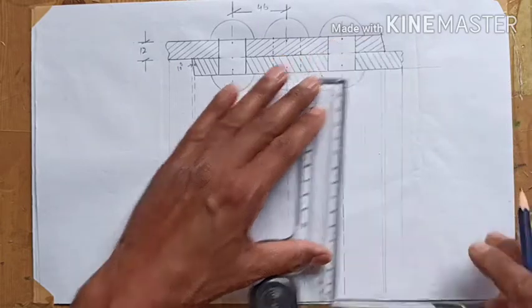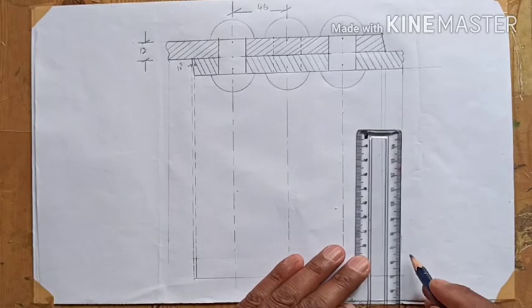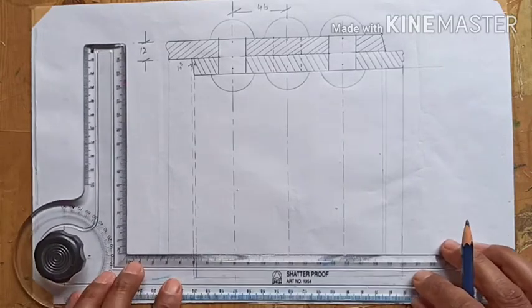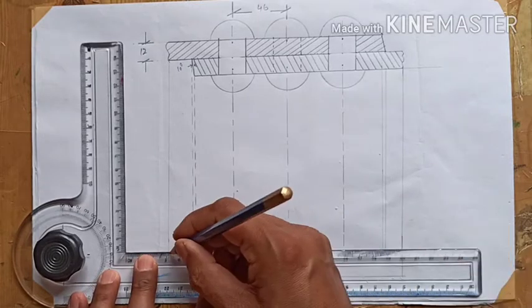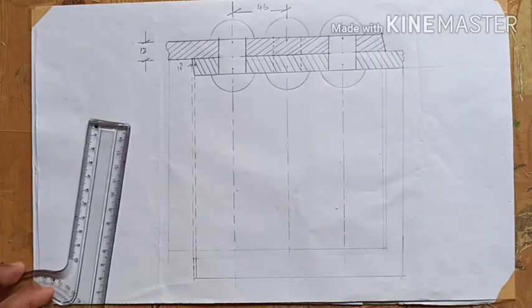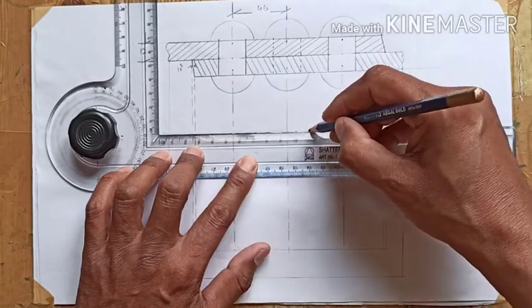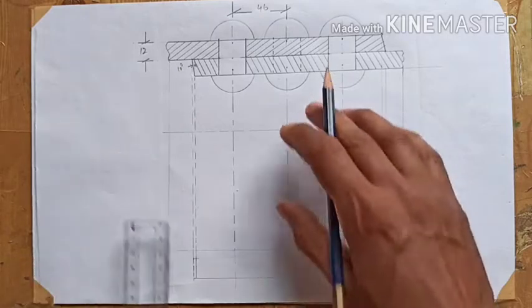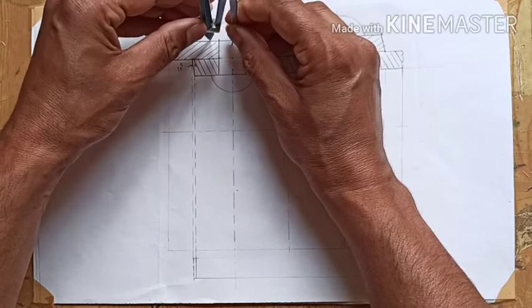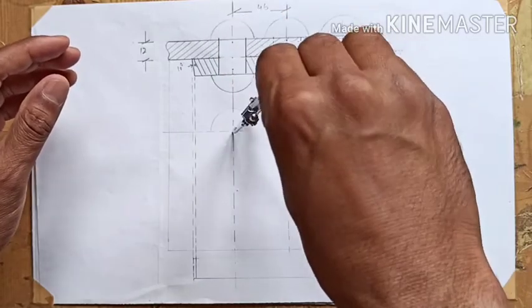Joining the two plates gives the other end of one plate in the top view. We join the two lines to show the topmost plate. From the projection, we draw a dotted line to show the rivet positions in the top view. The intersection point is the center of the rivet — keeping one leg of the compass there, we draw the rivet head circle, which should be darker.